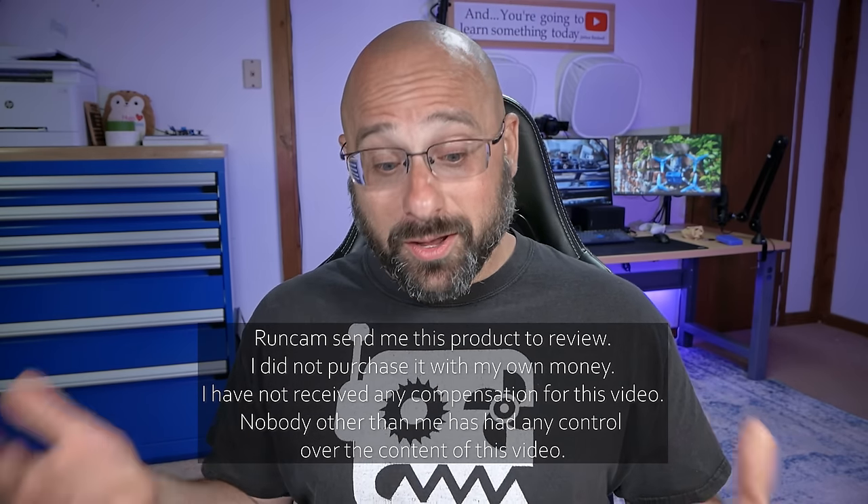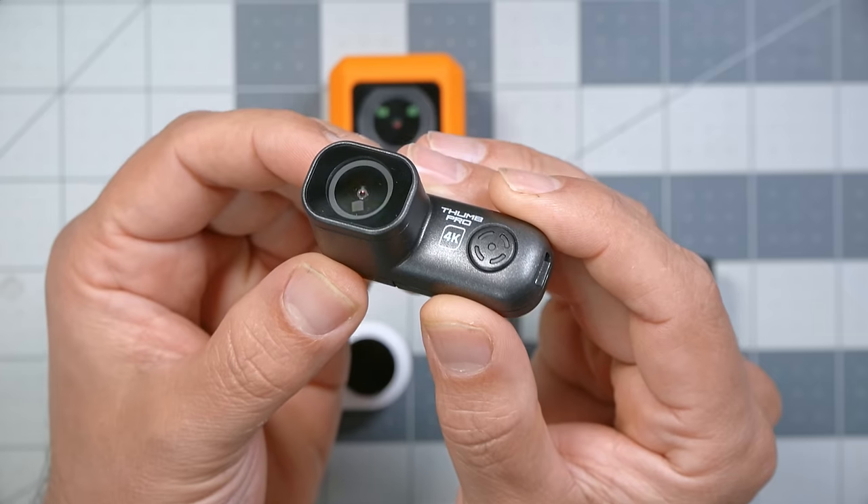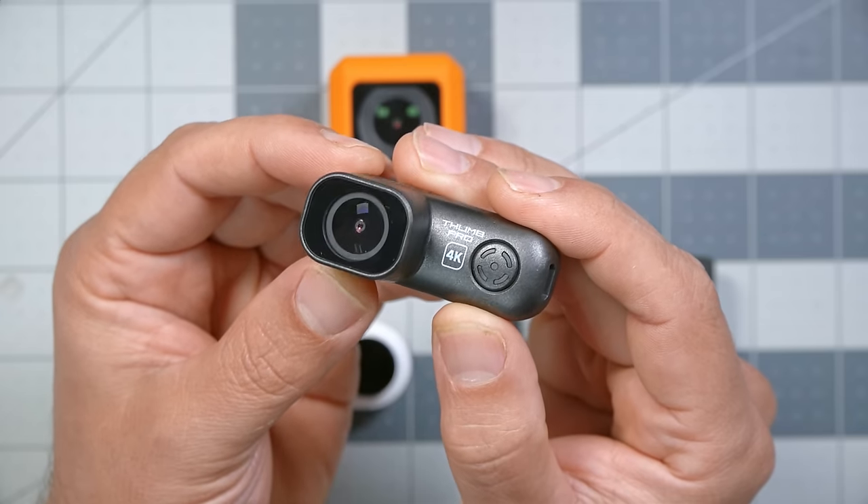Ever since people started flying FPV drones, they've wanted to put cameras on those drones to capture images showing others the awesome things they're doing. That's been a big problem because many cameras we use today are heavy, make our quads fly worse, and are expensive — so crashing and breaking them costs a lot of money. People are constantly searching for a lightweight, inexpensive action camera that can still capture decent quality images. Today we're looking at the Runcam Thumb 4K, which might just be the perfect balance between lightweight, not too expensive, and good image quality.